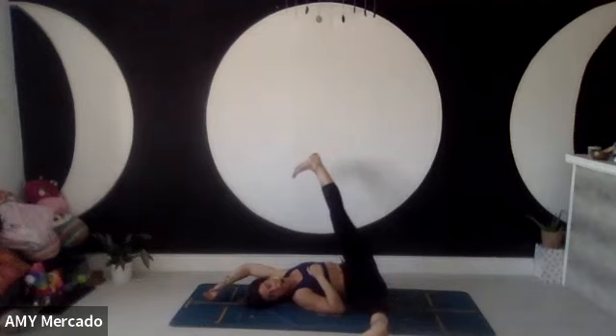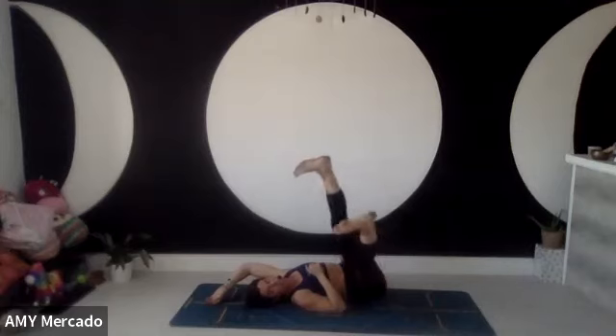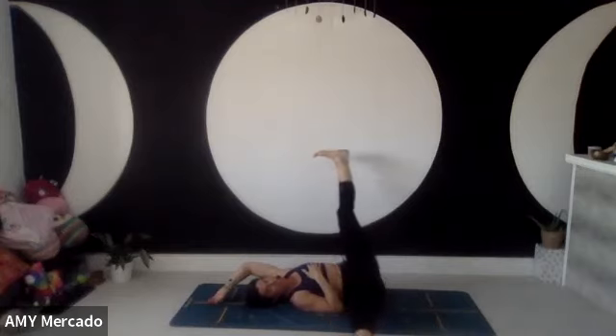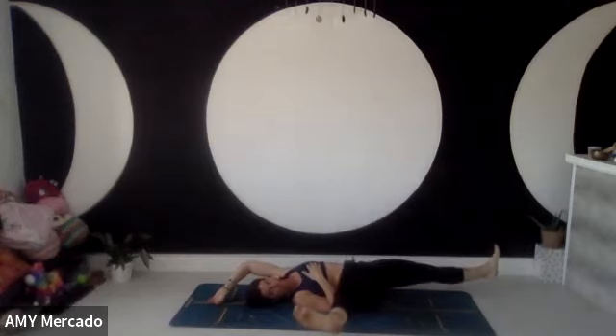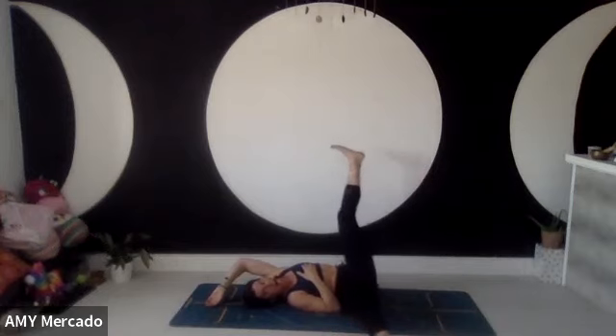Maybe open your legs out wide — that's quite intense on my shoulder, just breathing through this. Maybe close your legs and open your legs. How's your balance, how's your core? Core workout in fascia! Maybe rock your hips and lower the opposite leg towards the floor like you're floating — my legs don't even touch the floor.